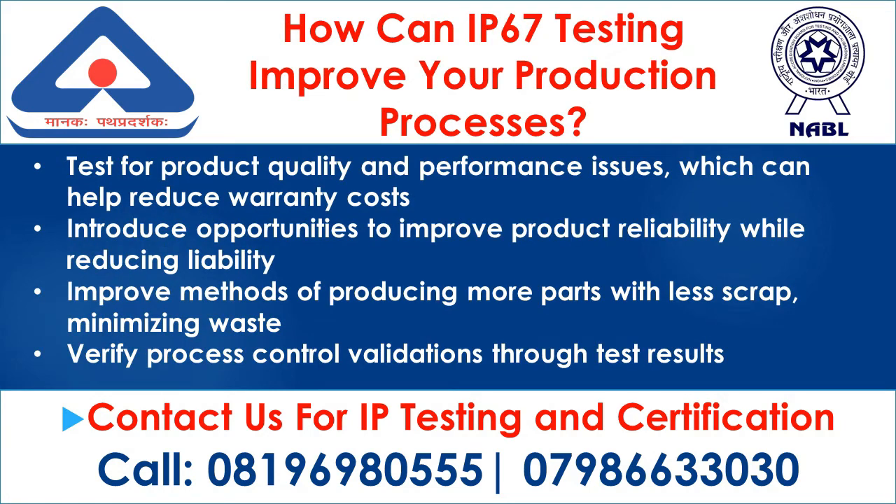How can IP67 testing improve your production processes? Test for product quality and performance issues, which can help reduce warranty costs. Introduce opportunities to improve product reliability while reducing liability. Improve methods of producing more parts with less scrap, minimizing waste. Verify process control validations through test results.